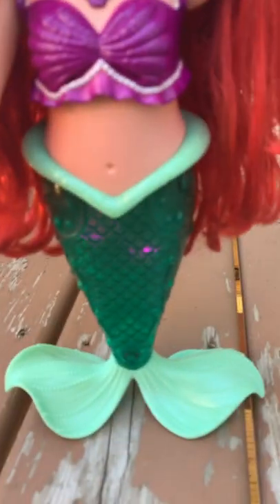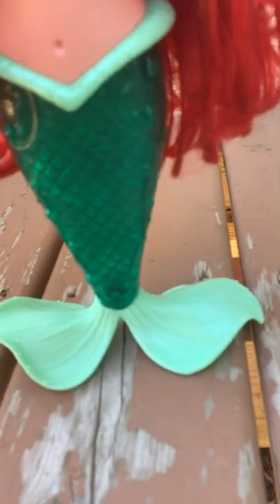Today is a great day for a swim together. Don't you think? Her tail lights up and there's also a little disc that spins. Tell me if you see any treasures, okay? We'll add to my collection.